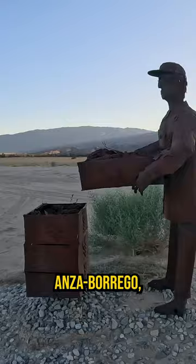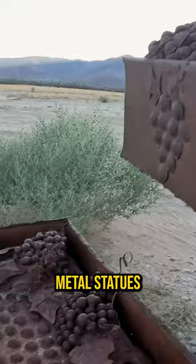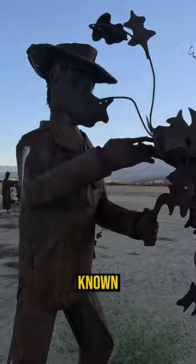Did you know out in the middle of nowhere in Anza Borrego, California, there's a ton of these metal statues all over the desert? There are hundreds of them scattered through the entire town, and they're created by an artist known as Ricardo Brasida.